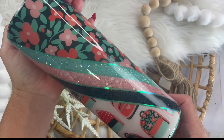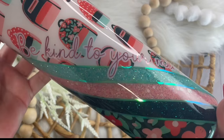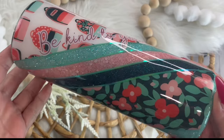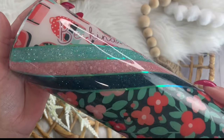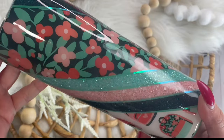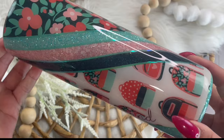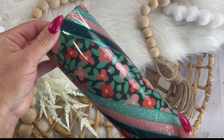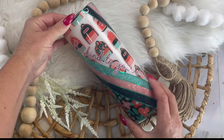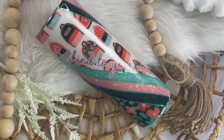It's Trina here from Diamonds and Dust, and today I am going to show you how to make this super adorable diagonal split tumbler using one of my previous designer boxes. If you would like more information on those, I release them monthly in my Diamonds and Dust Facebook group. And if you like this tutorial, don't forget to like and subscribe to my channel, and if you try any of these techniques, make sure you give me a tag so I can see your beautiful work as well. Let's get started on the tutorial.